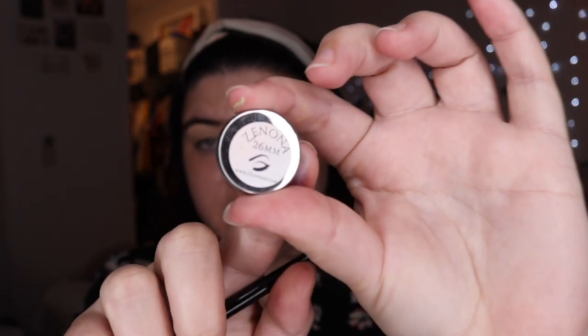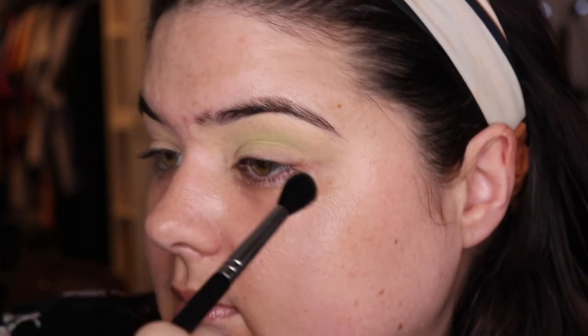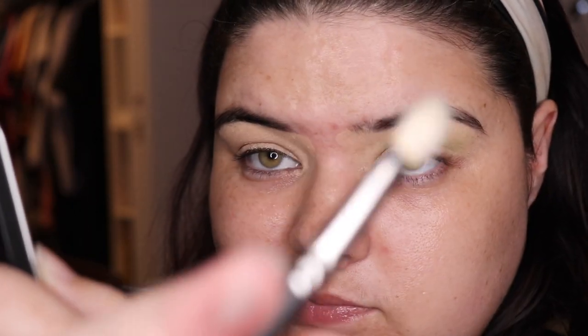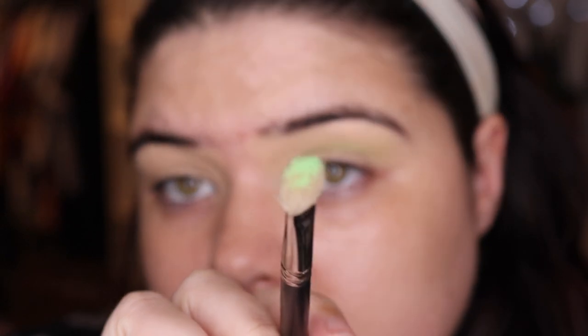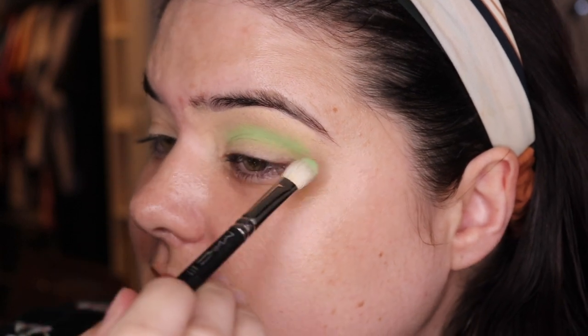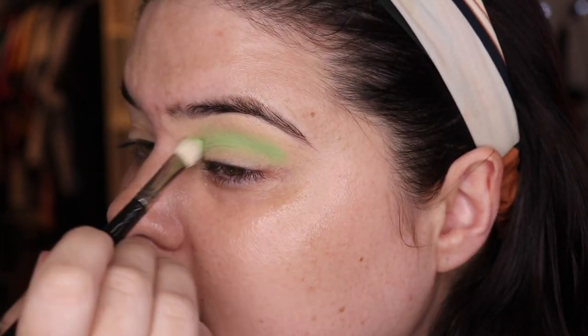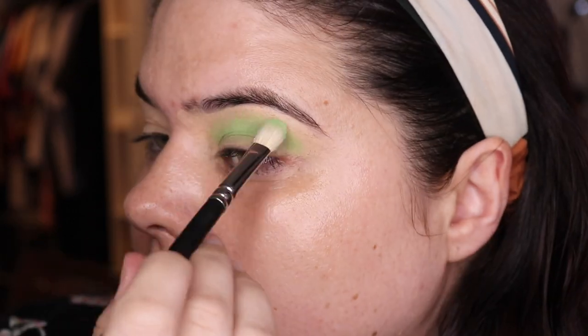So let's go in with my Superbeauty 460 brush. Going into Zenona. Let's go into OG Mac 217, picking up more of the Zenona. Look how beautiful it looks there. Now I couldn't resist — I did swatch these before. I didn't take any pictures because I'm hopeless at swatching. I'll give it a try later, just for you.